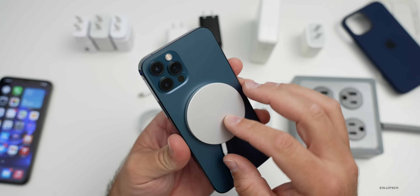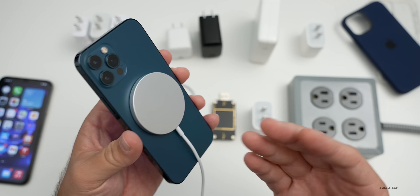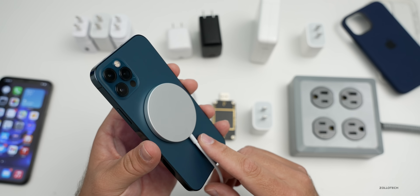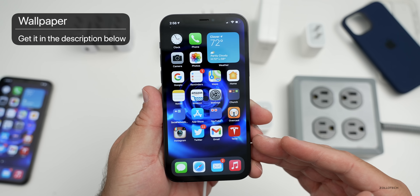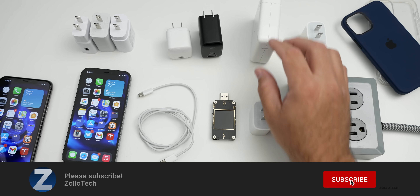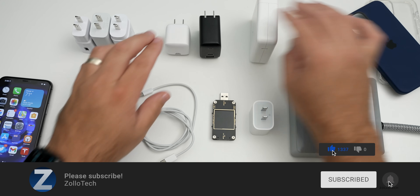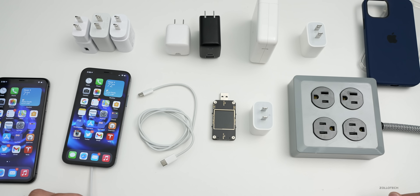You can use any of the others I mentioned, but you just won't get the fastest speed. You will need a MagSafe capable device to get that full speed. Let me know what you think of MagSafe — are you using it with an iPhone 12, or will you be picking up one of the other models? Let me know in the comments below. If you haven't subscribed already please subscribe, and if you enjoyed the video please give it a like. Thanks for watching, this is Aaron — I'll see you next time.